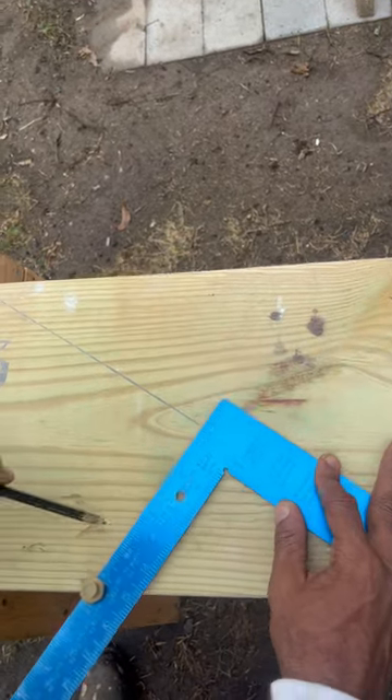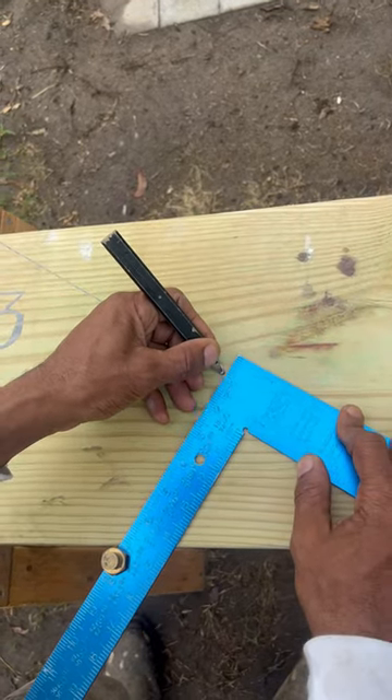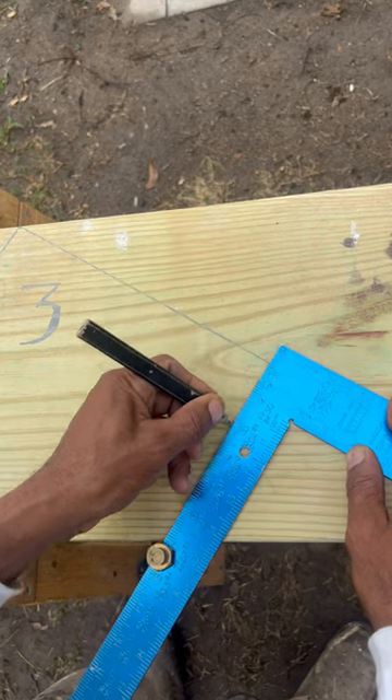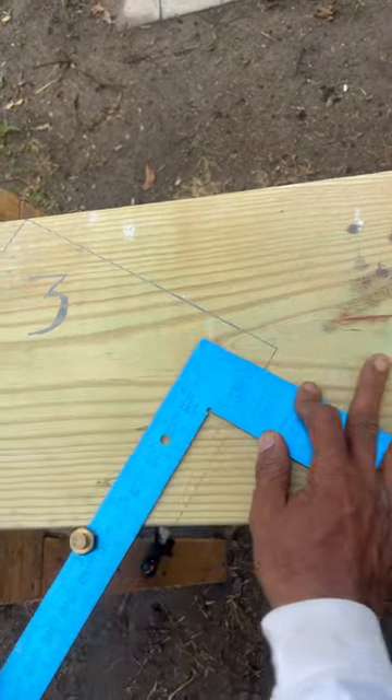Now from here, once I get it on here, we can get our pencil. Put it at our mark and slide it over. I'm marking the tongue on my framing square. Now our top step has been terminated.